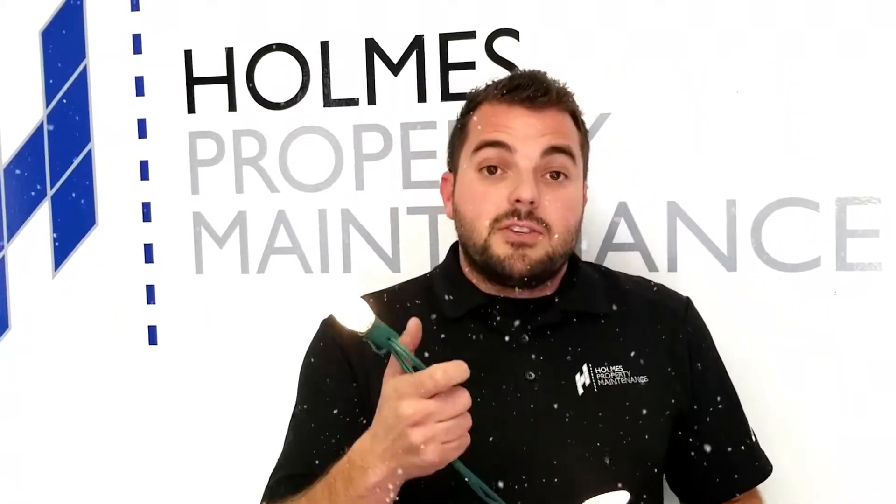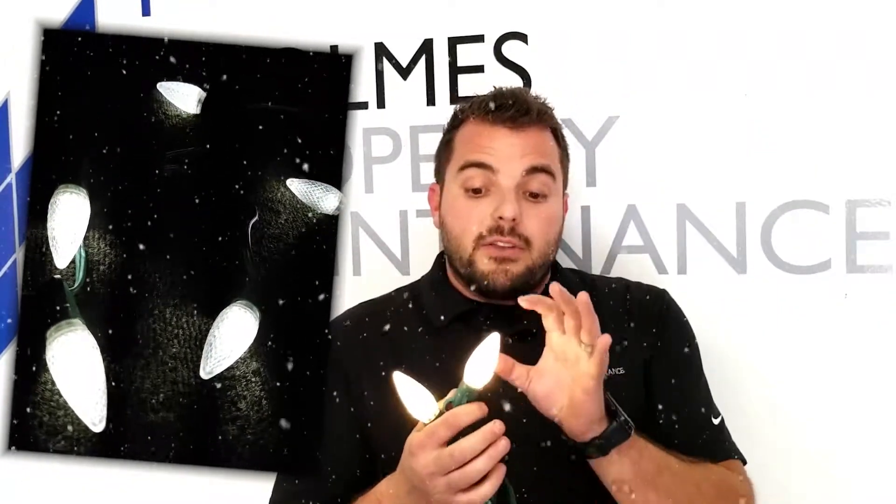And last but not least we have the warm white, all white — and we do not do the blue LEDs. All of our whites are the actual warm white, which is what most people love.